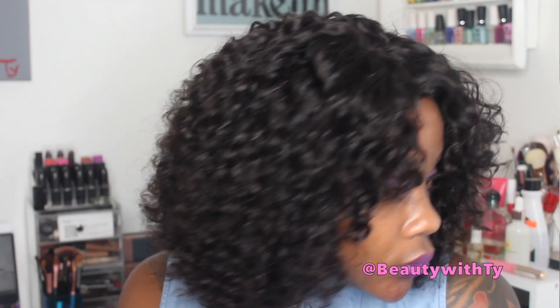Hi guys, welcome back to Beauty with Ty! I'm here with this very cute curly short bob wig. You can either wear it as a bang like how I have it now, or you can section it off and do a part — whatever you like — because it has a lace closure.